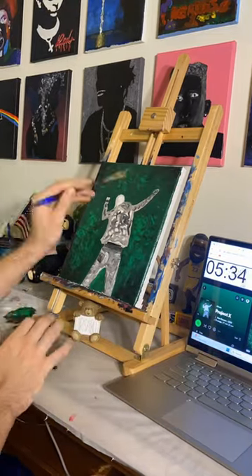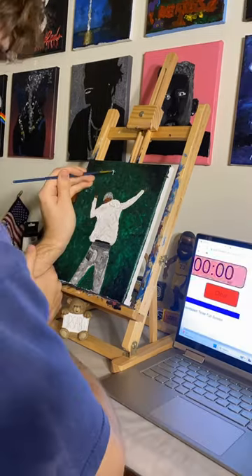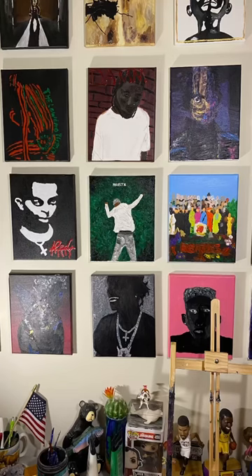I tried to get in as much of the texture of the grass and fabric as I could in the time, and I just added the text after.